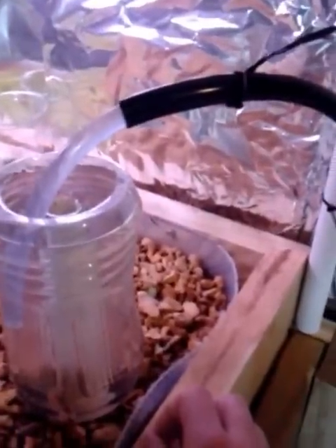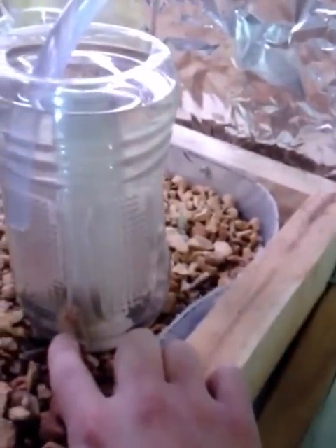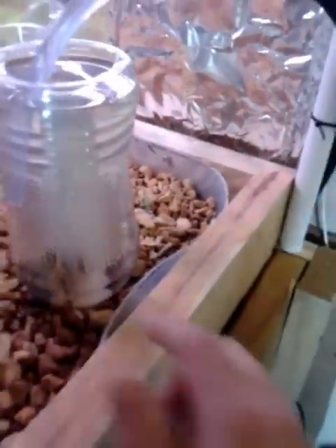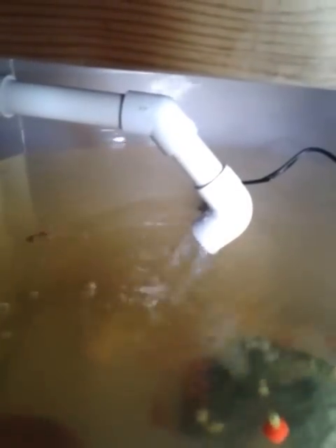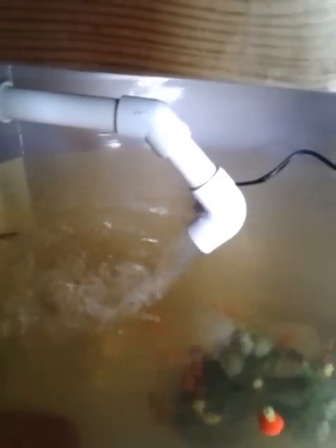The bio filter also works like a swirl filter, and I've got a brillo pad-type thing with bacteria growing on it. It's about to siphon dump, so I timed this right — the water level fills up, goes into my bell siphon, and dumps back to the fish. As the water level fills, it drains back out to the swirl filter, pulling water from the bottom where all the poop collects and sending it to the swirl filter when it dumps.